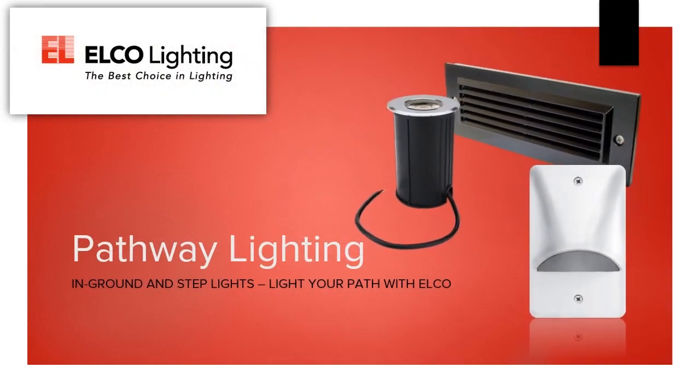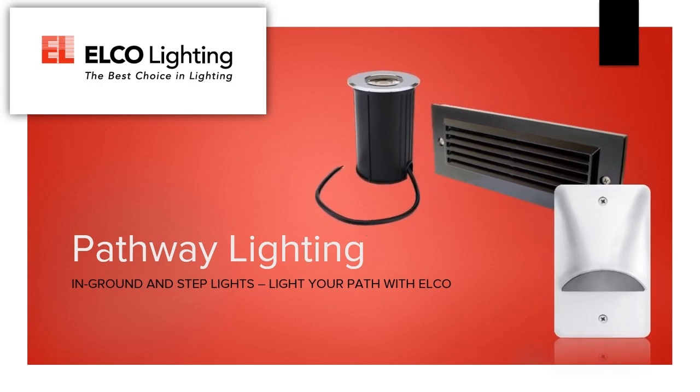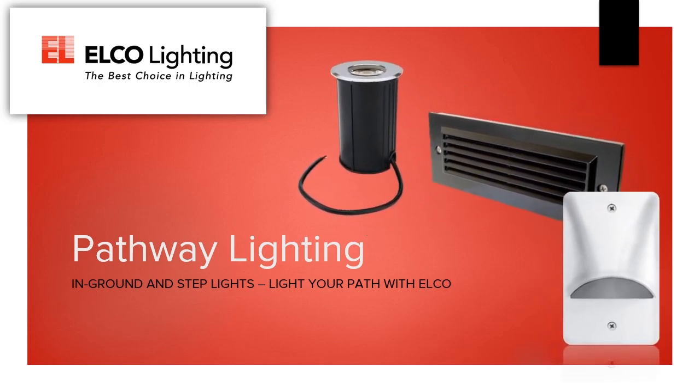Well, there you go. That's all the basics about our selection of pathway lights. Thank you for joining us today, and we hope you choose Elko to light the steps and paths in your next project.